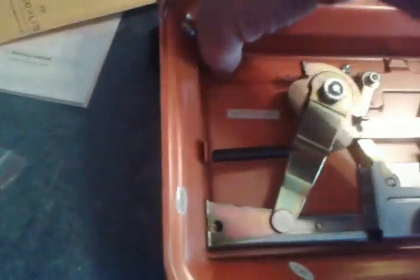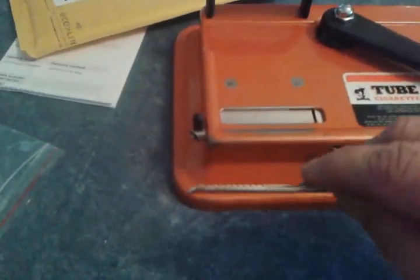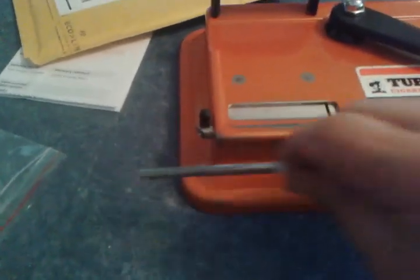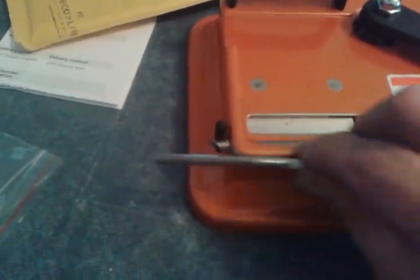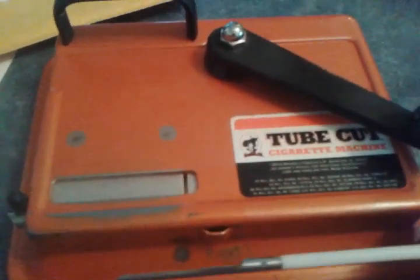We just got this new blade today. When you put it in, the teeth should be facing the inside, so you should be looking at the shiny round side when you put it in. I'm not sure if it only goes in one way.